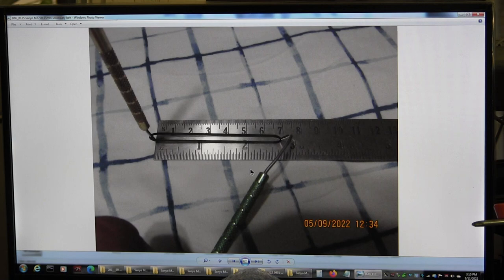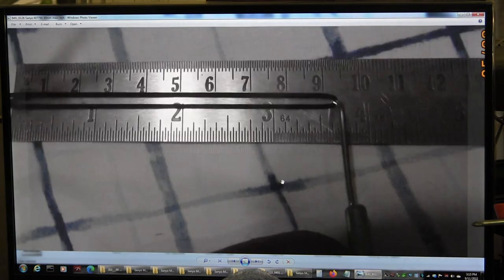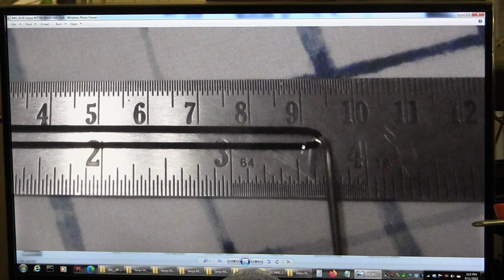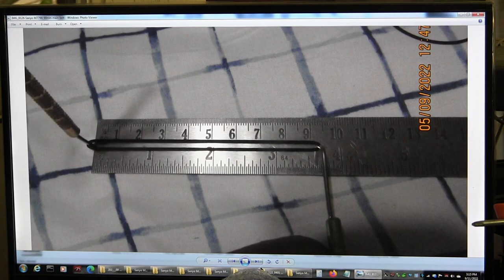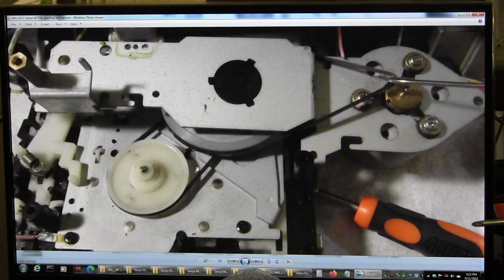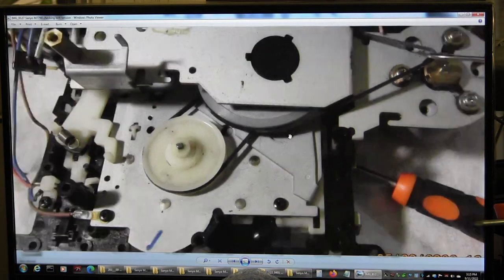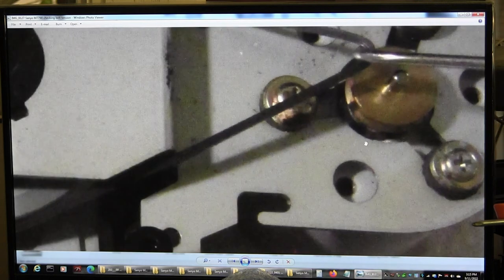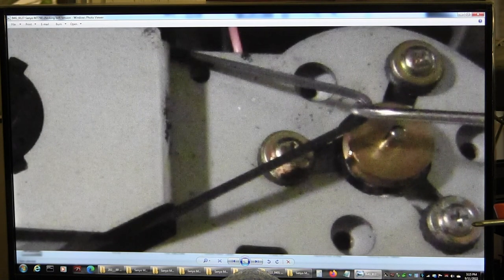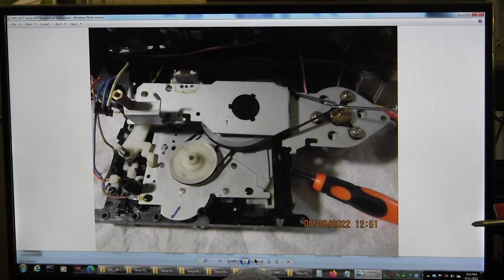So this is the secondary belt — I used about a 65 millimeter belt for the secondary. And the primary belt I used about a 90 millimeter belt. People ask me this is how the belt goes: the secondary belt goes underneath. You can see it's all nicely cleaned with a fresh belt. I'm just checking the tension to make sure it's not too tight and not too loose — 65 and 90 millimeter.